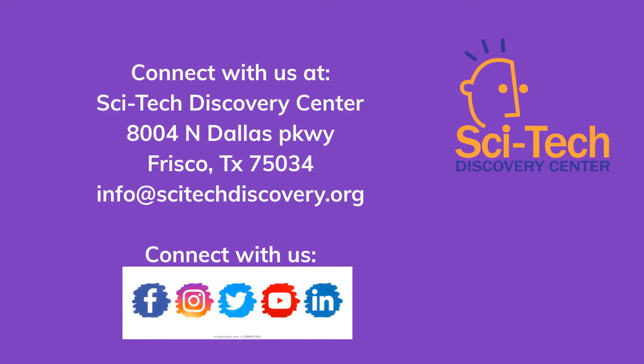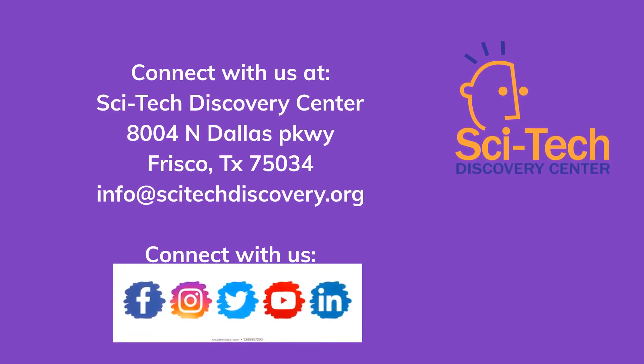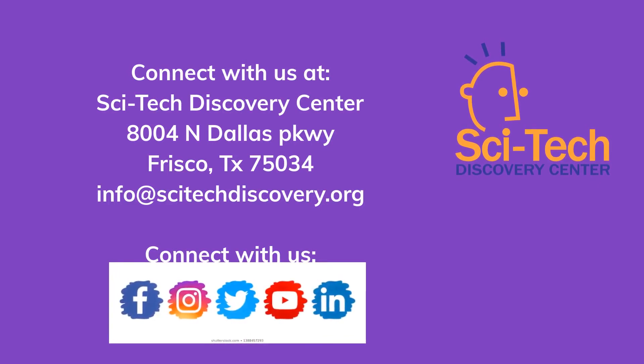Thank you for watching. Please follow us here for more fun science videos, or find us on Facebook and Instagram to stay up to speed with more great activities.